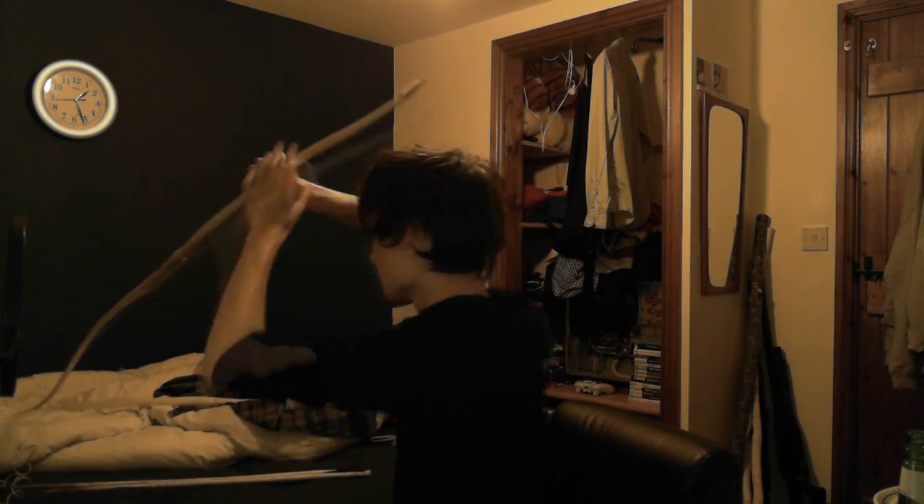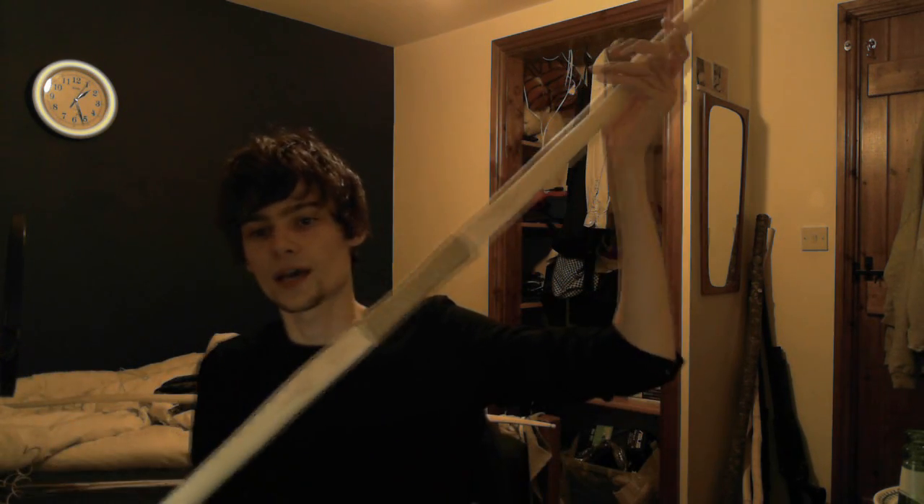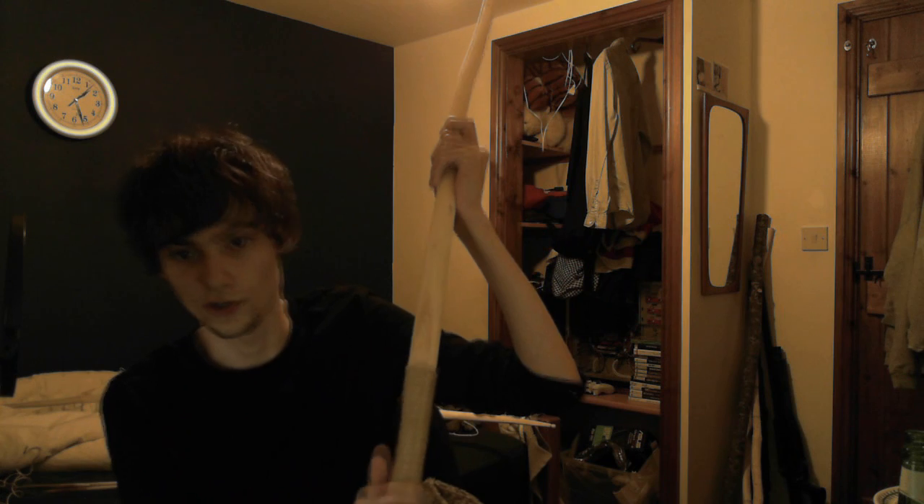So what I've got here — now this is the same bow you've already seen, but you have not seen it in its current form. This was the bow that I made, the first decent one — the one I made at the beach. So this is the beach bow, and it was dark before but now it is light.